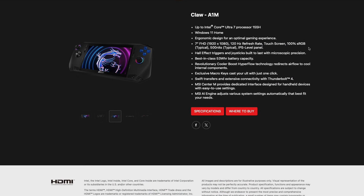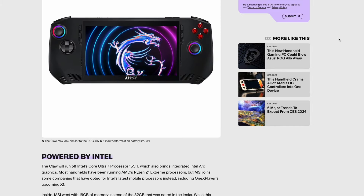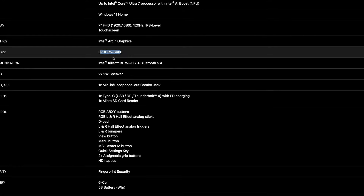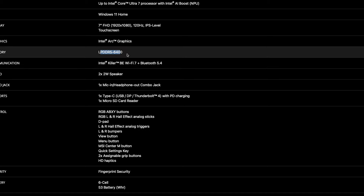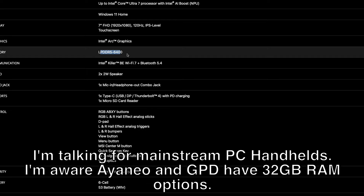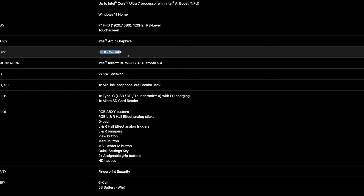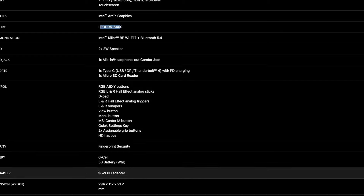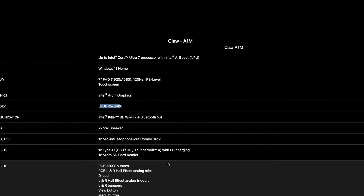Those are basically most of the advertised features. On specs: Intel Arc Graphics, LPDDR5. It was rumored this would have 32 gigs of memory but MSI confirmed it only comes with 16, which is unfortunate. 32 gigabytes would have been a game changer for PC handhelds since RAM is shared between CPU and GPU. Even at lowest settings, games demand so much VRAM and system memory that it's hard to balance both with only 16 gigs. IO ports, Thunderbolt, Hall Effect, fingerprint scanner, 65-watt power delivery adapter — basically the essentials.